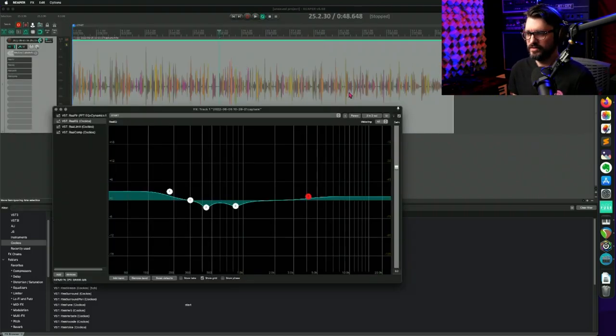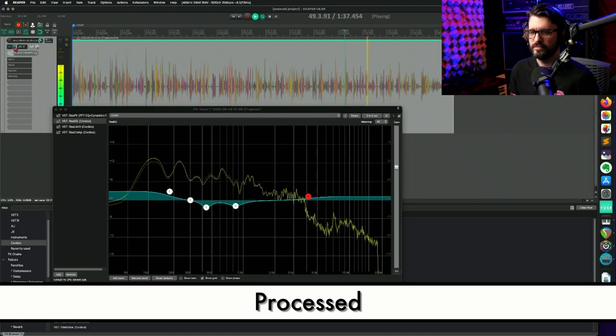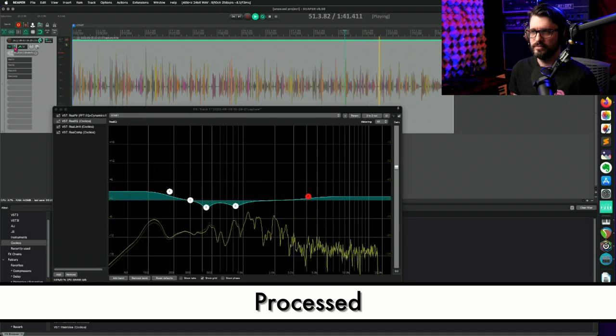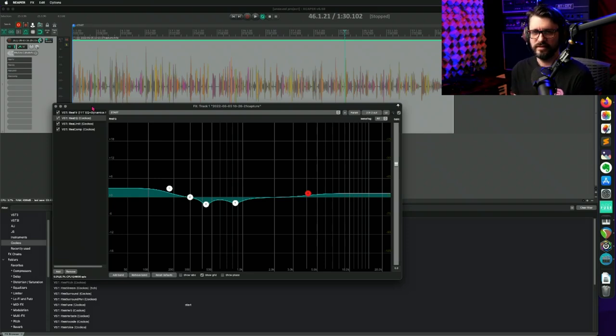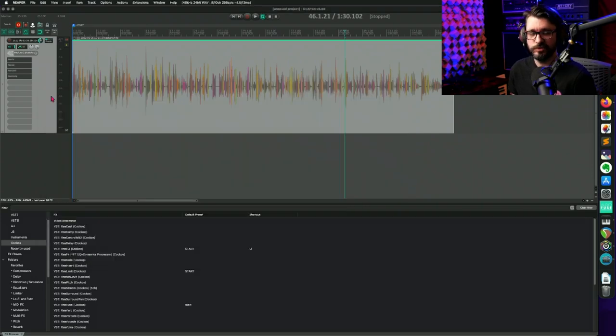Let's jump to a different section we haven't heard a million times. All effects bypassed — this is the original recording. Now with all effects on — it's focused the sound, cleaned up the hiss, thickened it slightly with the bass boost on the EQ, took out some hollow weirdness I didn't like, and made the dialogue more consistent using the limiter and compressor. That's pretty much where I'd leave it. The self-noise is not great — there are other mics in similar price ranges with better self-noise — but with some gentle processing it holds up fine.